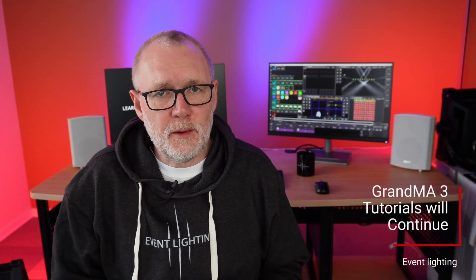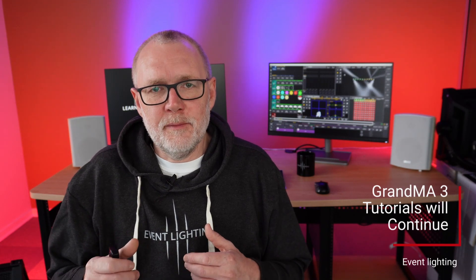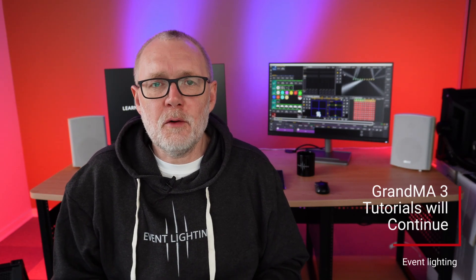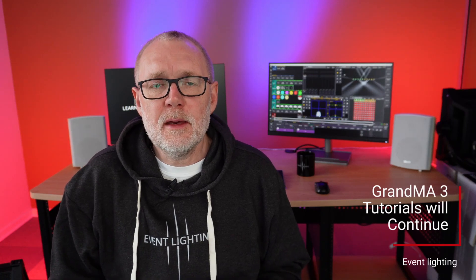I'm going to continue the Event Lighting YouTube channel and continue with other things as well. Of course, I'm going to continue uploading tutorials on YouTube as I've done before. It's not going to be quiet from now on. I won't promise you one video per week, but I will promise you that I'm going to prioritize my video content from now on.